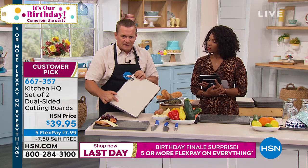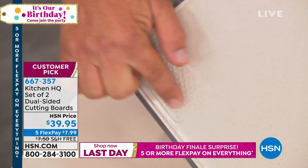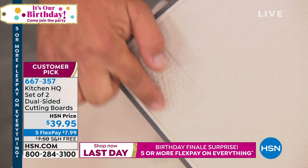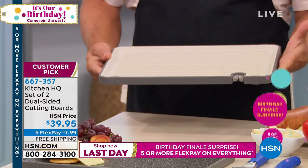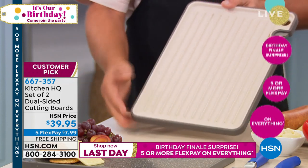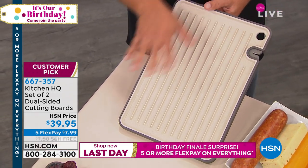Down here at the bottom, it has a built-in grater — for garlic, nutmeg, or cinnamon. It's a little built-in grater right on the board. And when you flip it over, it's dual-sided — it also doubles as a drying rack right next to your kitchen sink when you're doing dishes.